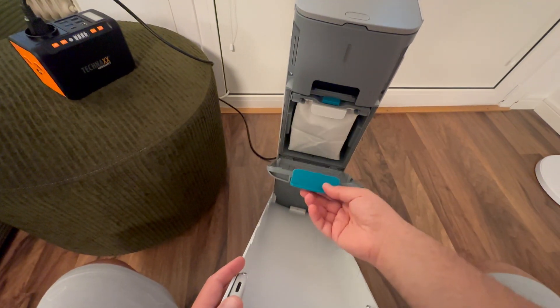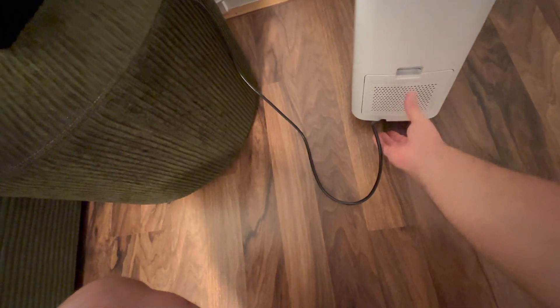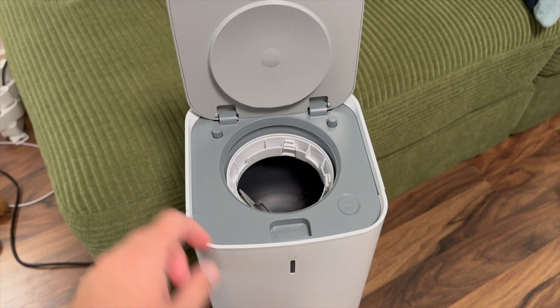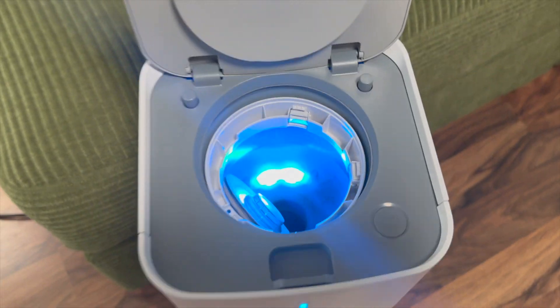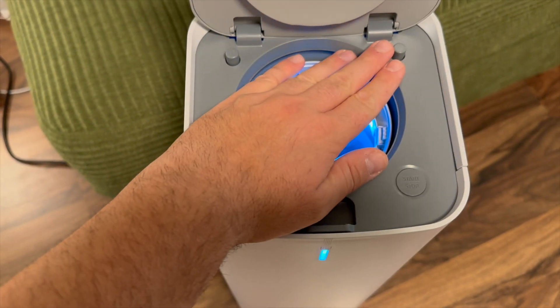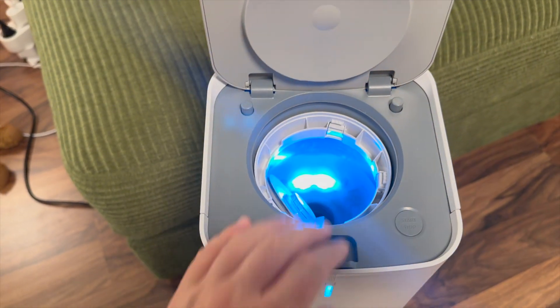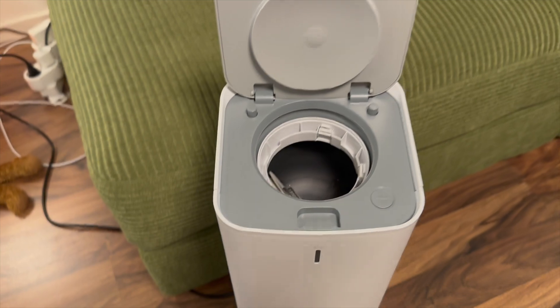It comes with a suction nozzle, a front cover, a dust bag inside the cover, and an air filter at the back. The operation is really simple. After opening the front cover with the button, pressing the button inside starts the cleaning process. It has a strong suction power and stops automatically once the cycle is complete.